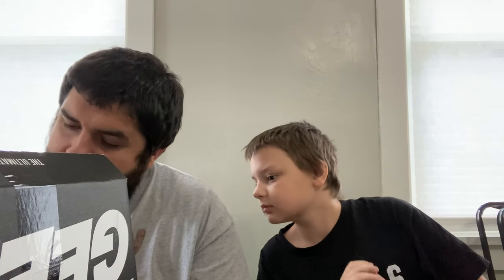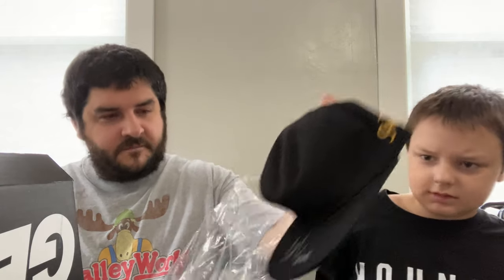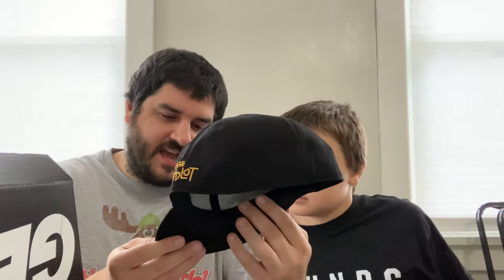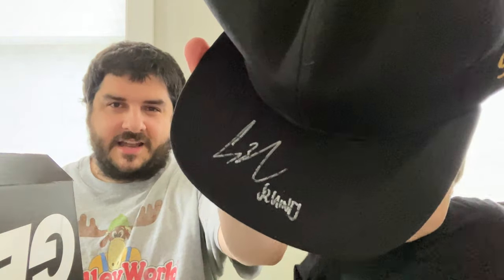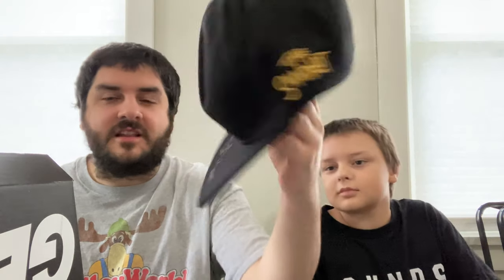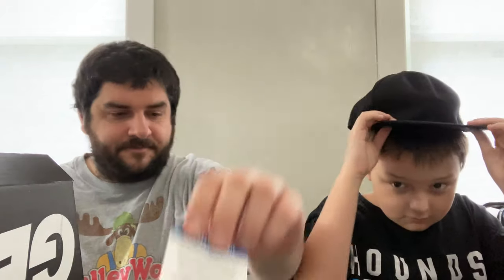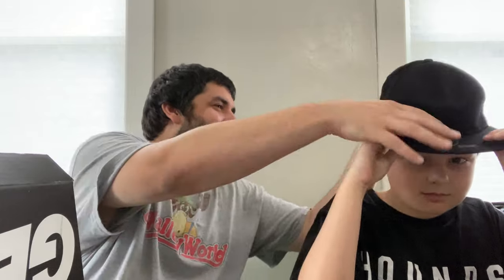Now it comes down to the hat — it is a hat. It's a Sandlot hat, and it's signed by — I would guess one of the children from The Sandlot. It's a little hard to read. It says a Beckett certification here, because all their stuff comes with Beckett certifications now, which is awesome. We're going to have to check the cheat sheet to see who signed it.